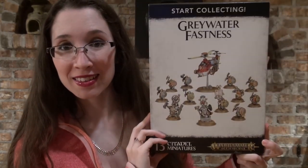Hi, this is Naomi with Sword and Steel, and today I'll be breaking open the Start Collecting Greywater Fastness Box.